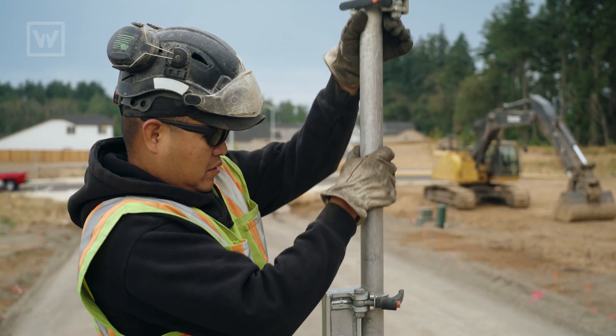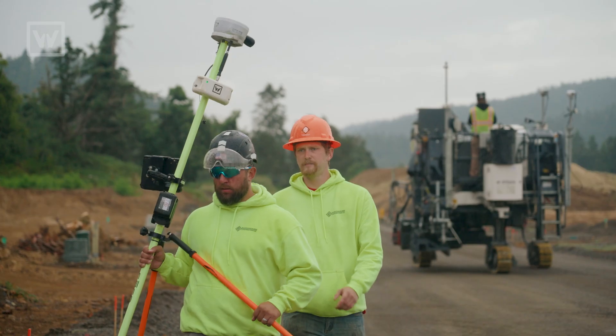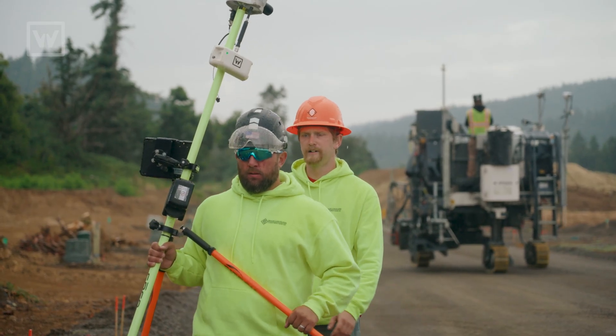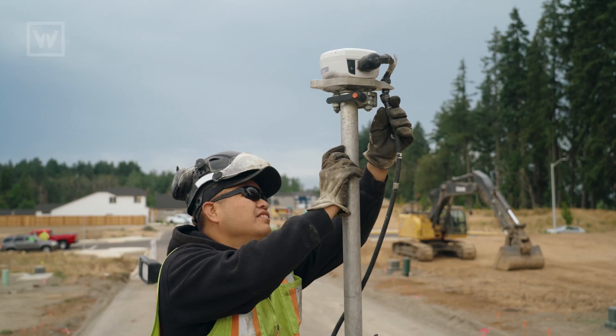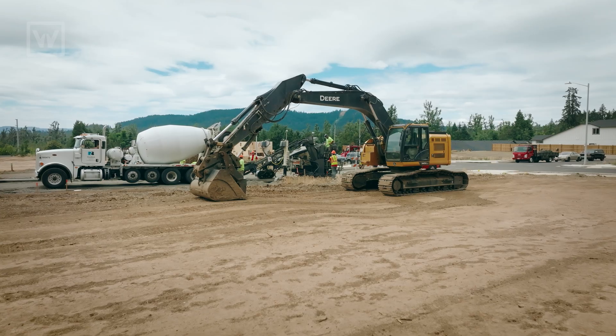For this job, if we were to set string line it would take two guys about eight hours to get it all ready to go. When we came out here to shoot this job it took us three or four hours — and that was because I was training another person. I could probably shoot this job in two and a half hours myself from start to finish, so it's at least 50% faster most of the time.